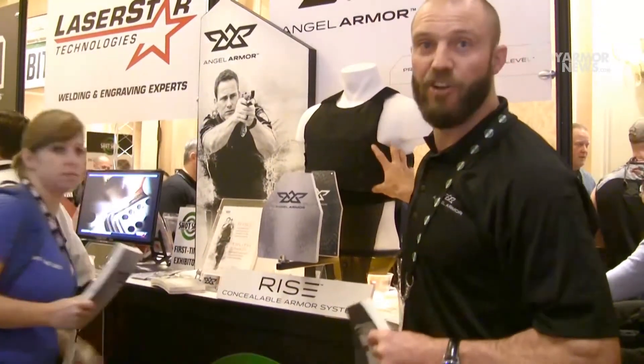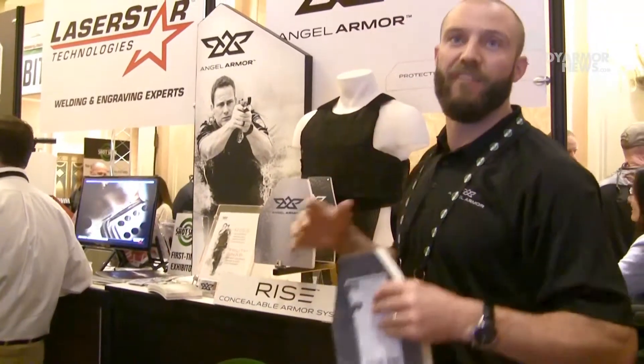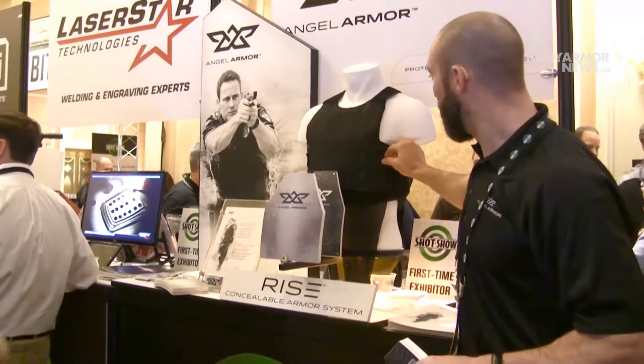We interviewed over 1,500 officers and asked them what they don't like in their vest, and they said Velcro. So we took away the Velcro on the side of the plate.